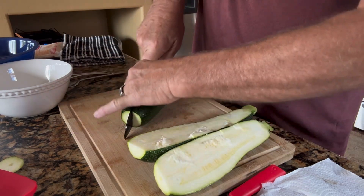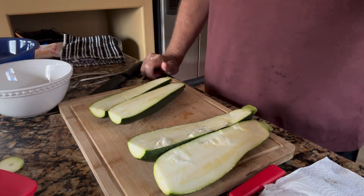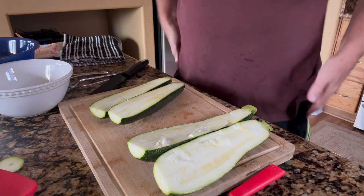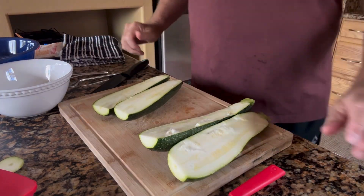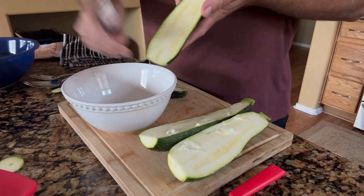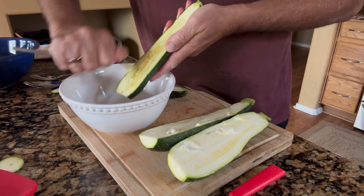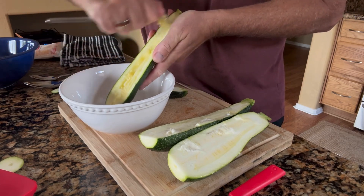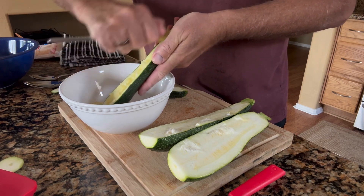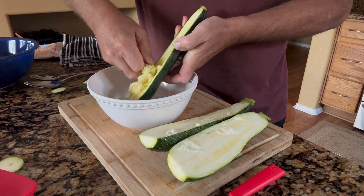I don't know if I want to use two or three squash. I might just use two, which is plenty for dinner. The third one I'll freeze and prep for later. So let's get the insides out. I'm going to use a fork — just scrape the insides out, at least tear it up a bit.